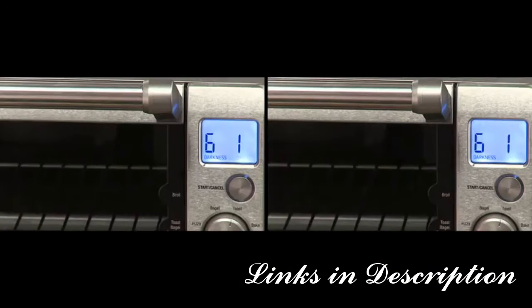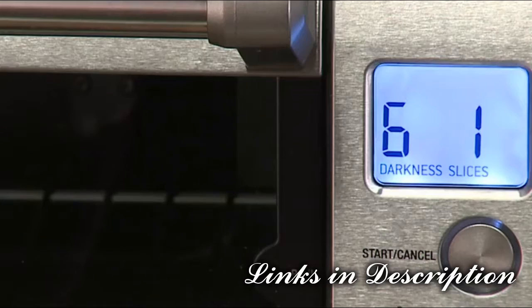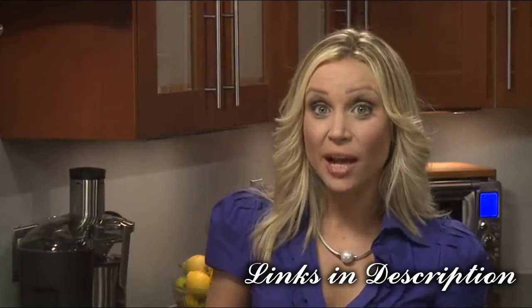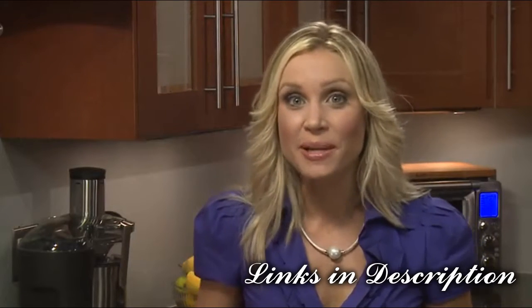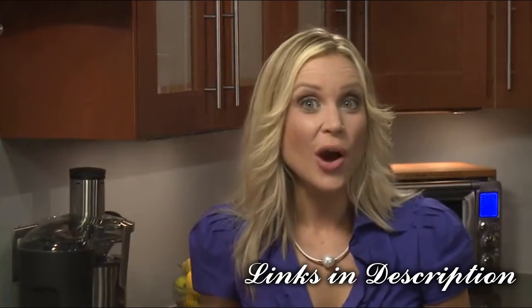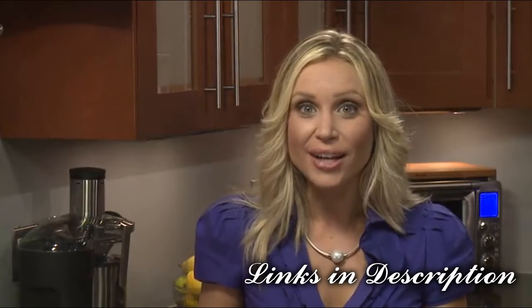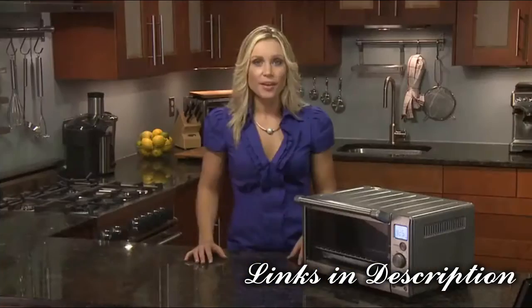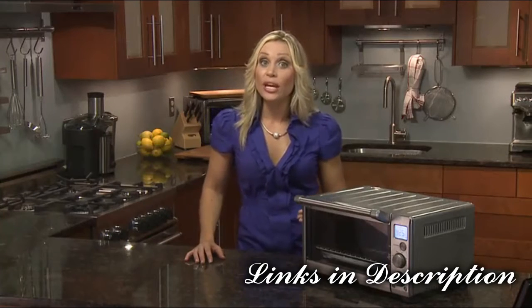To change the number of slices, press the center of the temp/time dial until the LCD screen displays the flashing slices indicator. The bagel function knows to brown the inside of your cut bagel while only crisping the outside. This is also ideal for English muffins or artisan breads that require one side to be more toasted than the other.